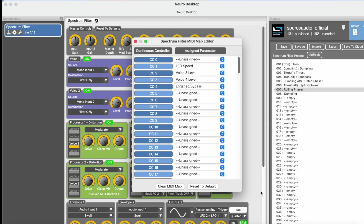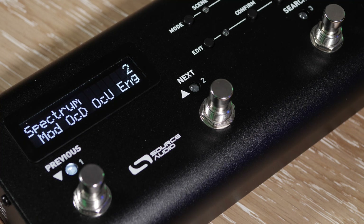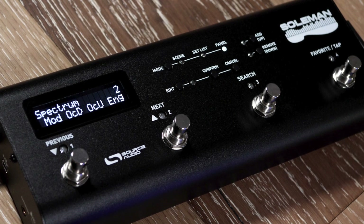That is how you map CC numbers to specific parameters. The process of using those CC messages to change parameters on the fly is different for every brand of MIDI controller, so it's not possible for me to cover all of that. But if you want to learn how to use our own Source Audio Soulman MIDI footswitch to make changes with MIDI, I left a link to an instructional video in the description. That is the Source Audio MIDI adapter. If you have any questions, you can email us at contact@sourceaudio.net and we're happy to help. Thank you and bye bye.